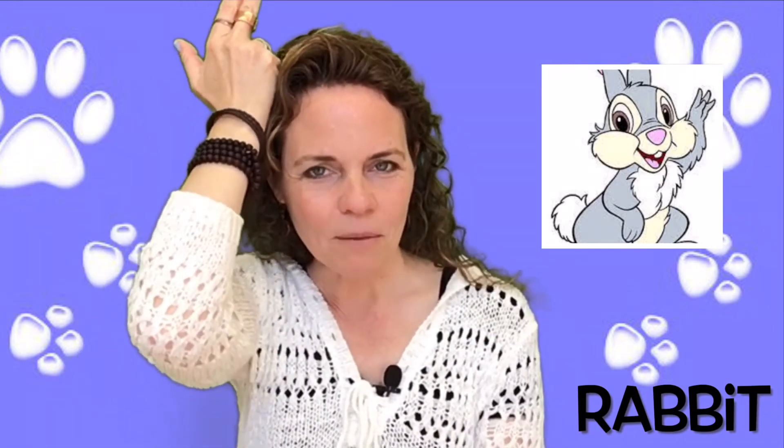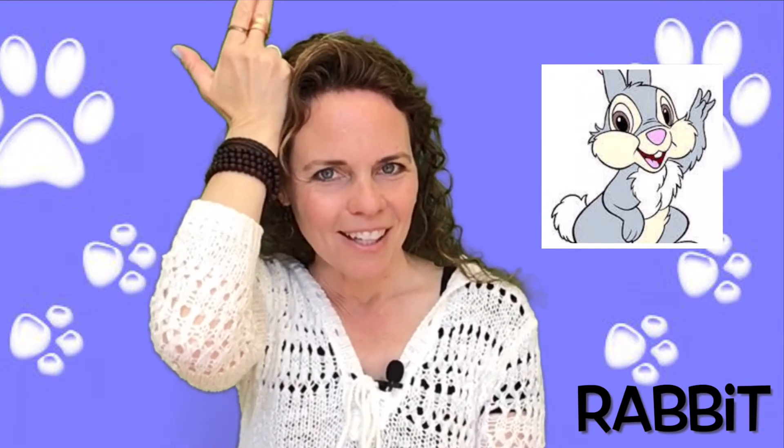The sign for rabbit. Can you do three fingers up at the same time like the number three? And turn it around and put it by your head. Does that look like a bunny ear? Rabbit. You can do both.